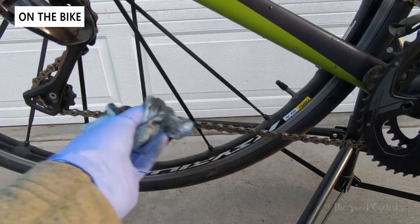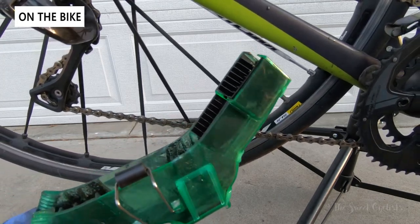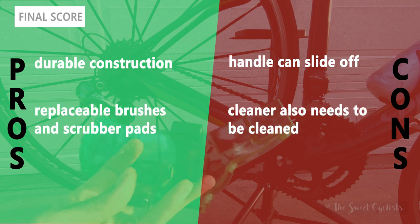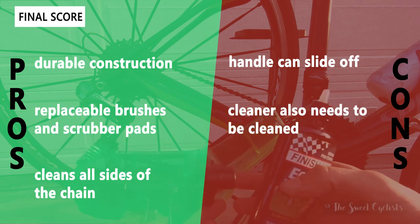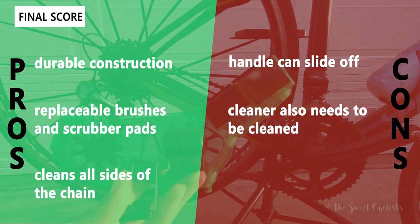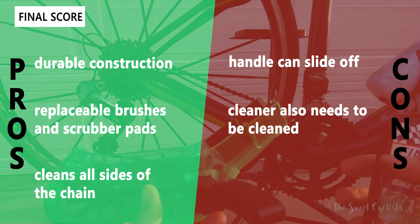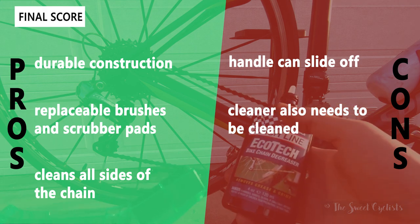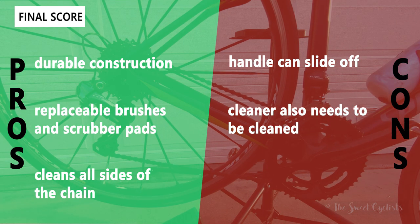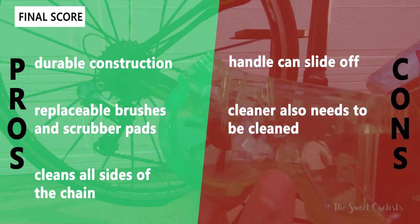One big downside is that you also need to clean the cleaner itself after use, which is an extra step — unlike just throwing away a rag, you have to wipe these down as well, and depending on how dirty your chain is it can take some time. On the pros side: it has durable construction with thick plastic that can handle being dropped and multiple uses without damage. You also get replaceable brushes and scrubber pads for years of use, and it cleans all sides of the chain — top, bottom, and middle. On the con side, the handle can easily slide off since it's just a friction fit, and a locking tab mechanism would have been a nice addition.